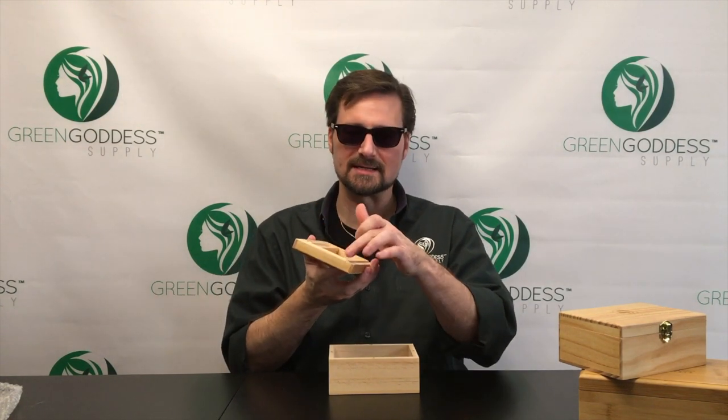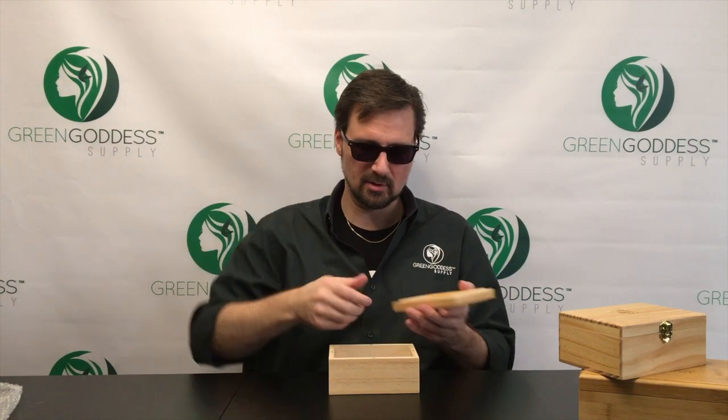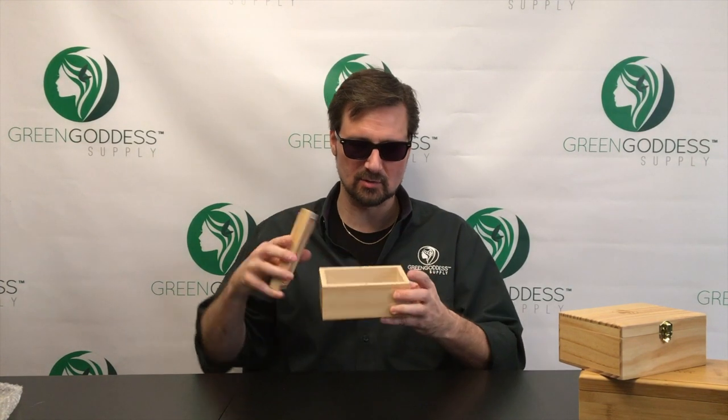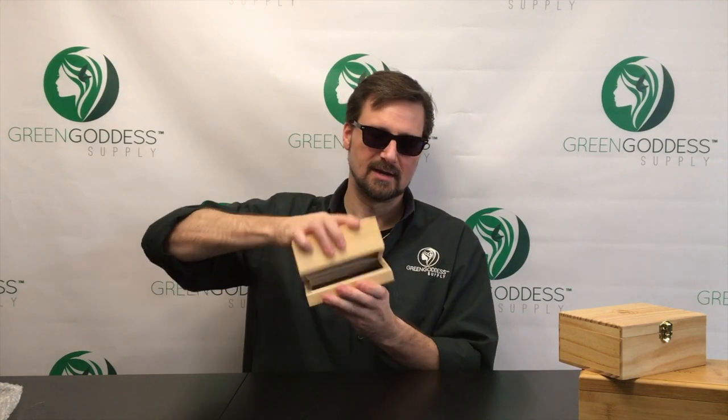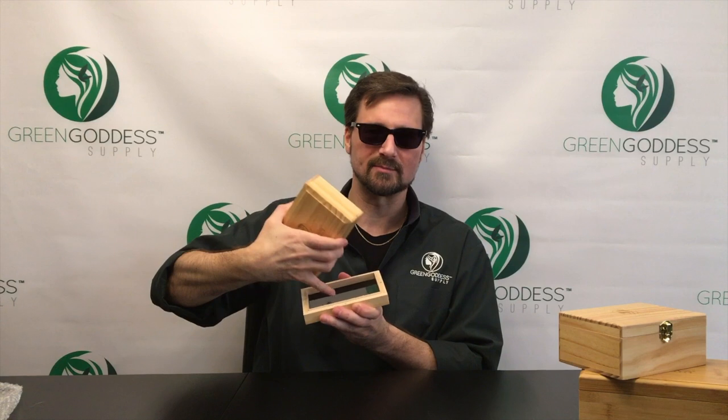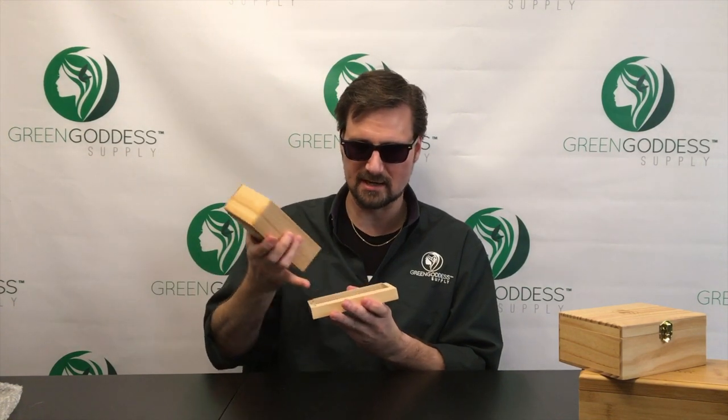It's got a little lip here to help keep the scent in. What you do is you grind up your bud, you drop it in — it's got a 100 micron stainless steel screen. You close it up, you sift, and you get your pollen goodness in the bottom. It's got an acrylic bottom, so it makes it easy to retain and scrape up.